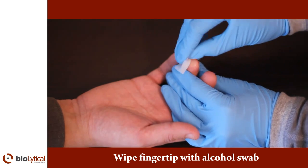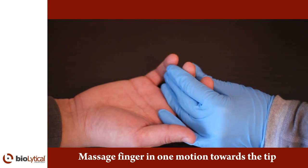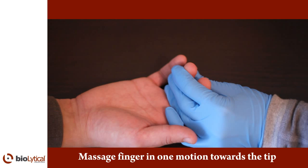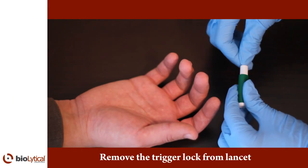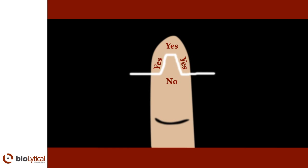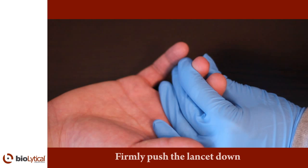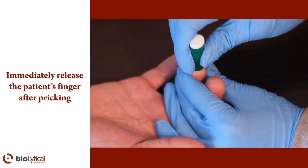Wipe the fingertip with the alcohol swab. Massage the patient's finger in one motion towards the tip — you may have to do this a few times to allow the blood to move to the surface. The fingertip will become pink. If the patient's hand is cold, use a heating pad if available to warm the hand. Remove the trigger lock from the lancet. Press the finger firmly at the point just below where the lancet will be applied, then position the lancet. Holding the lancet by the body, push it down to release the needle. Release the patient's finger and immediately dispose of the used lancet into a proper sharps container.